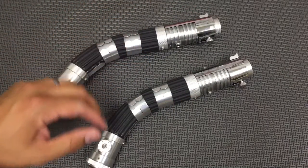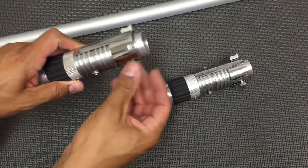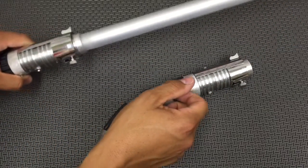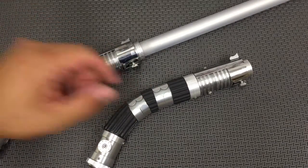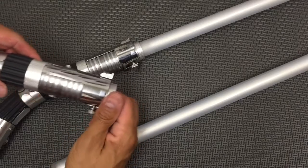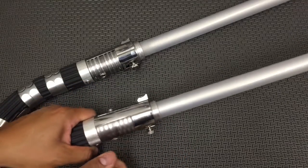Let's go ahead and get a couple blades in here. Back out the blade retention screw. All of my sabers, when you order any electronic package, actually come with the blade. I know a lot of different sabersmiths don't do that, but my philosophy is I want you to be able to use your saber as soon as you get it, so that's one less thing you have to order elsewhere.